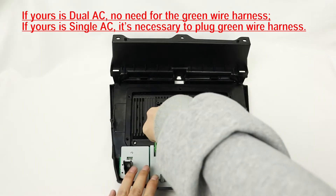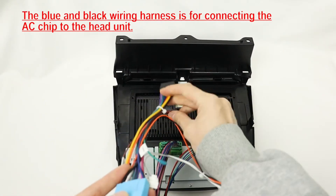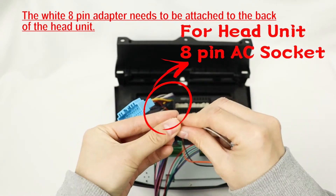For the air conditioner — if not a single AC, then no need for the green wire harness. The blue and black wiring harness is for connecting the AC chip from the header unit. The white eight-pin adapter needs to be attached to the back of the head unit.